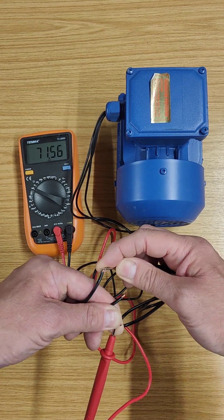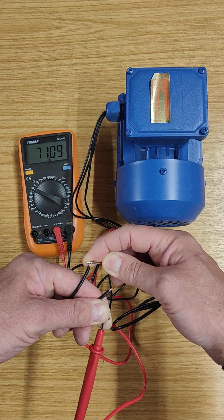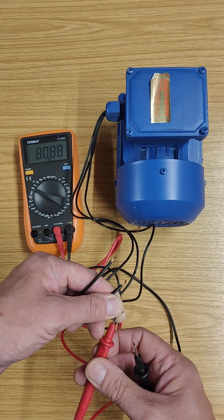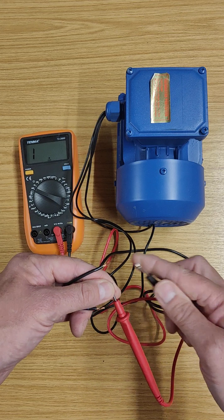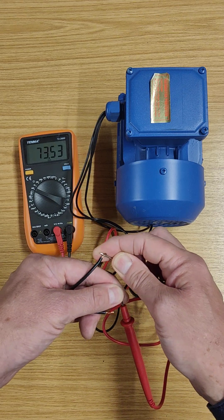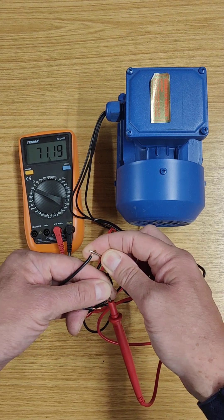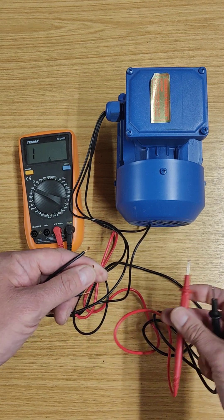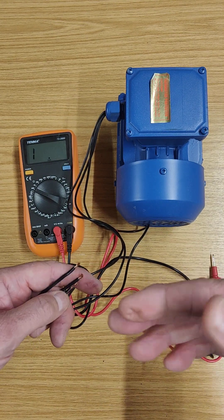I now need to check another pair, so I'm going to move my probe to here — that should also be about 71-72, and it is. And then finally the last pair — that should also be about 72, and there we go, exactly the same pretty much.